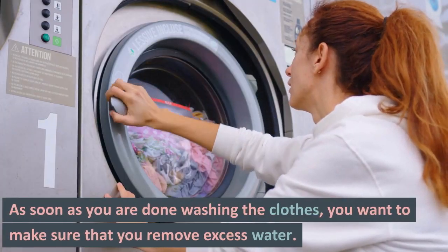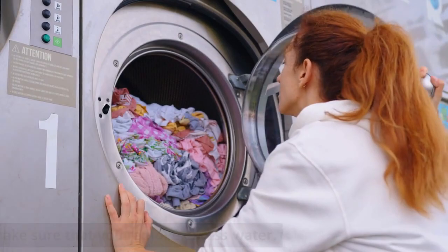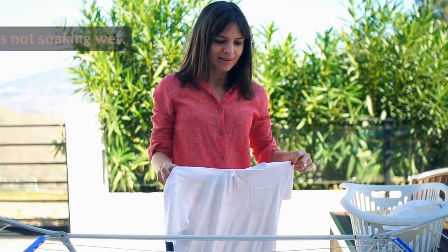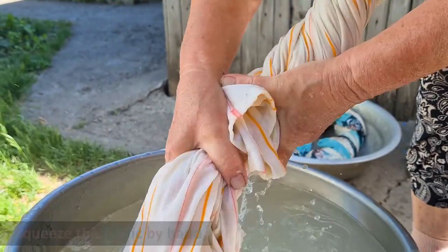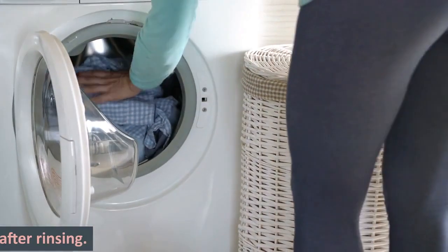As soon as you are done washing the clothes, you want to make sure that you remove excess water. This makes it possible for the material to dry quickly when it is not soaking wet. So whether you choose to use an extra spin cycle in the washing machine or squeeze the fabric by hand, you want to make sure to remove excess water from laundry after rinsing.